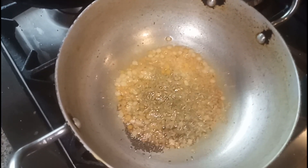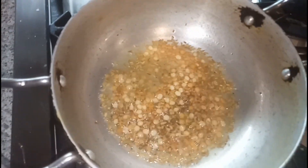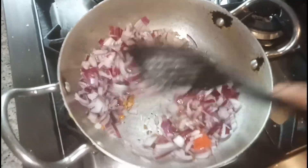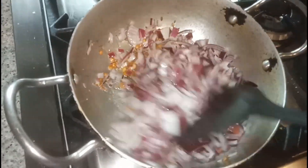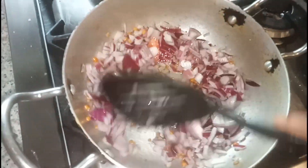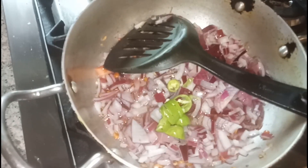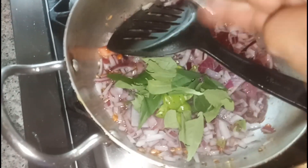It started becoming light brown in color and it's time to add the chopped onion. We have to fry this onion until it becomes light brown in color. After that, we have to add the chopped tomato. There's a nice aroma. Here I added one green chili and fresh curry leaves.